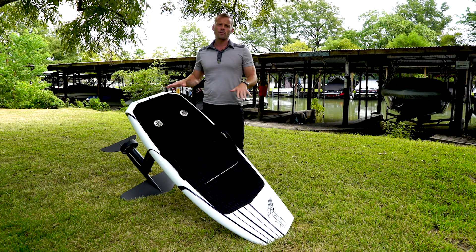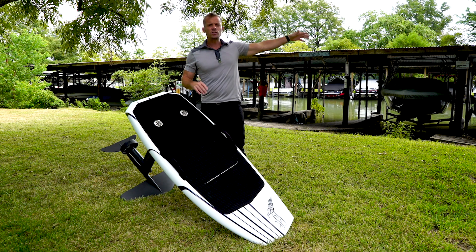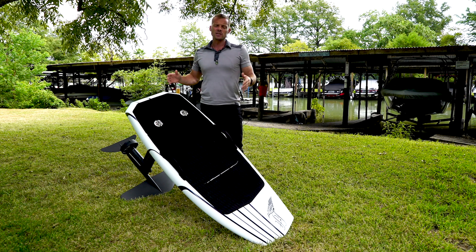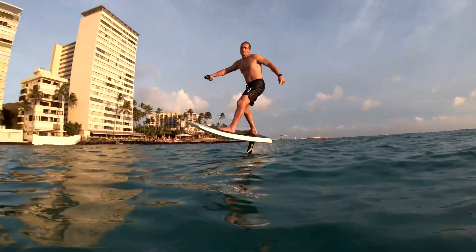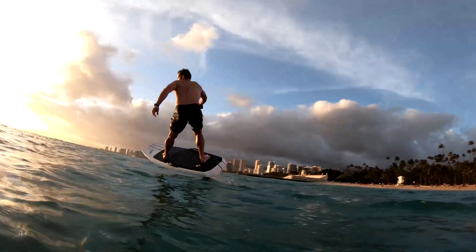That's a couple of things to try out to really progress to the next level. There's a ton of room for progression — you'll be doing ollies, airs, riding ocean swell, and towing each other into things. There's so much fun to be had and so much room for progression. Hit us up if you have any questions, try these things out, and we'll hit you later with some more pro tips.